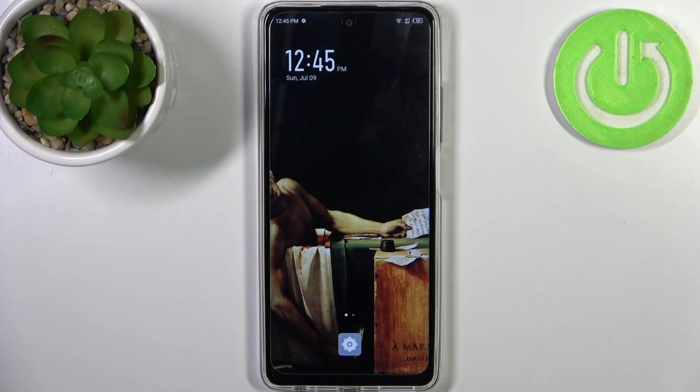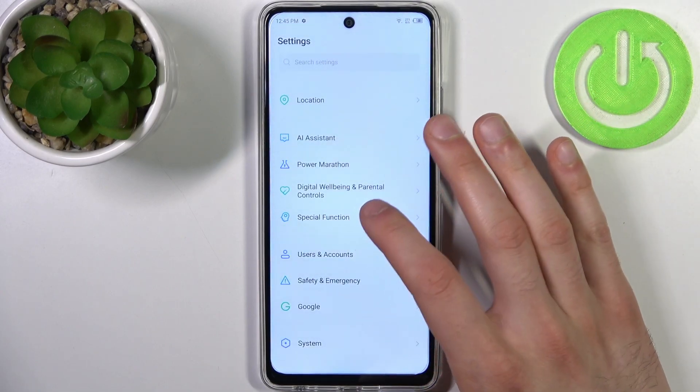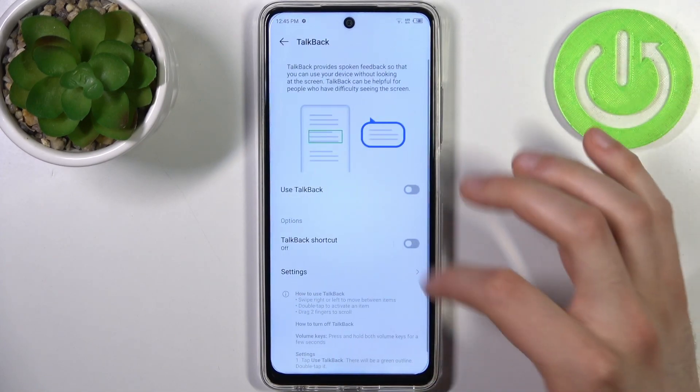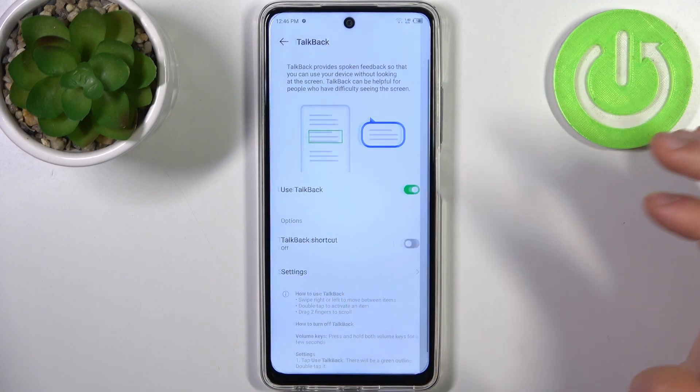To do this, all you need to do is open Settings, then go to the Special Function section and then go to Accessibility. Here you can find TalkBack, and after you enable it the TalkBack tutorial starts immediately.